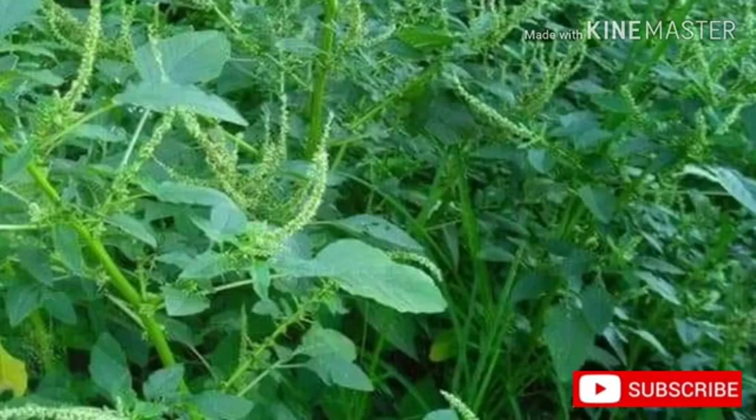Cultivation of the herb: Found in roadsides, waste places, and fields in southeastern North America.